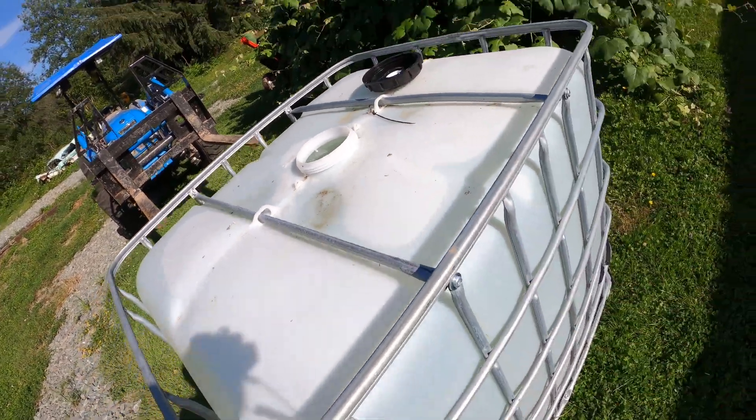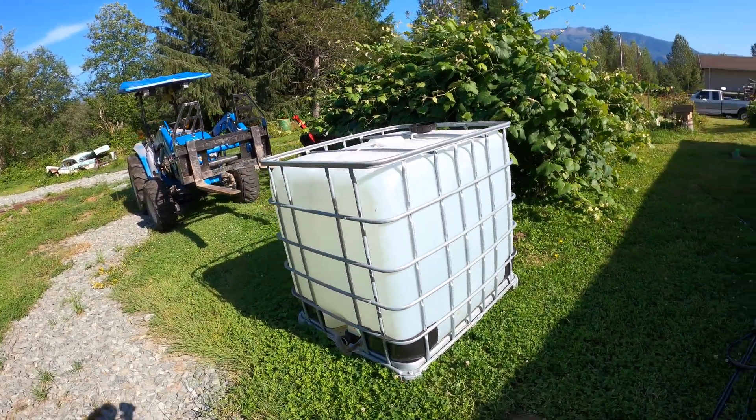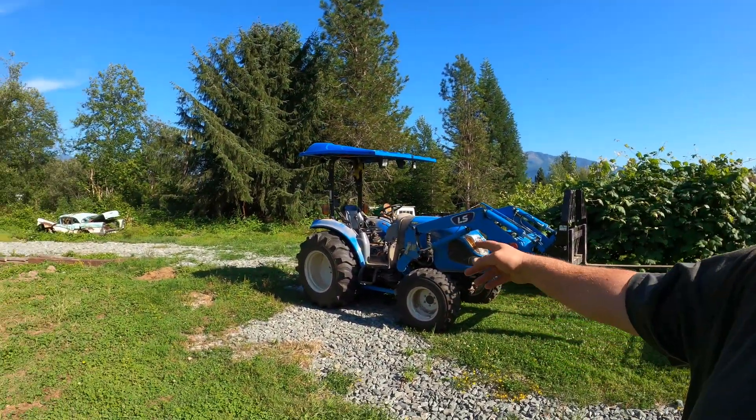This IBC tote fully loaded weighs somewhere between 2,000 and 2,200 pounds — it's full to the brim with common everyday water. I'm going to see if this thing with the forks will lift an IBC tote full of water. What I've got is the tractor with nothing hanging off the back, and wheel ballast in the tires — just to make sure we don't flip over, but that won't affect the hydraulic capacity. So here we go, start the tractor up and see if it'll lift this tote.